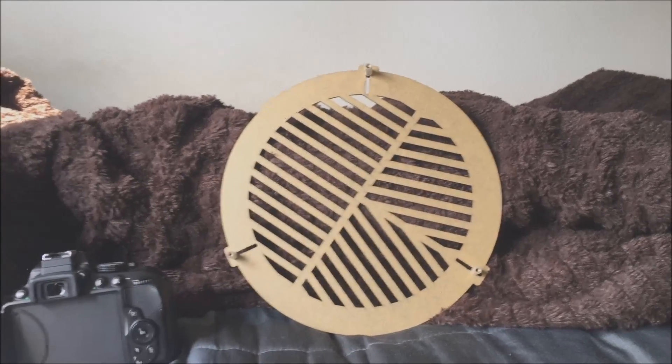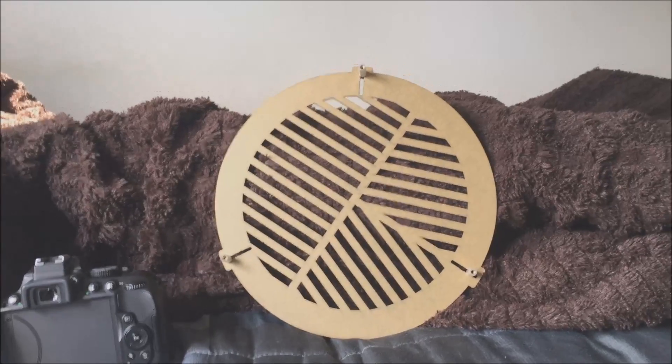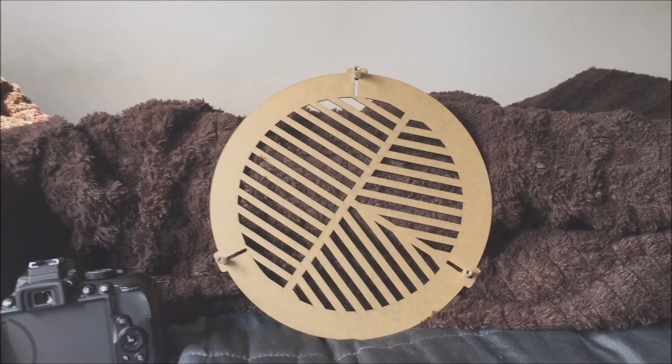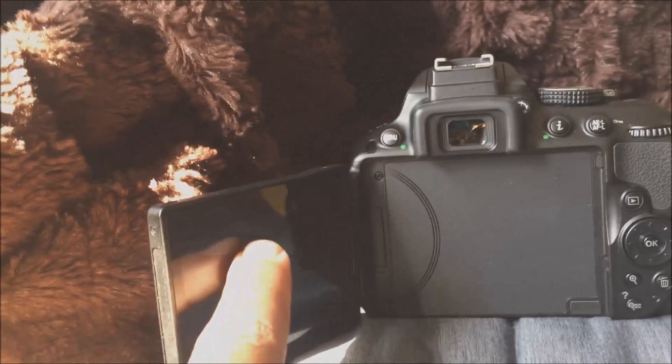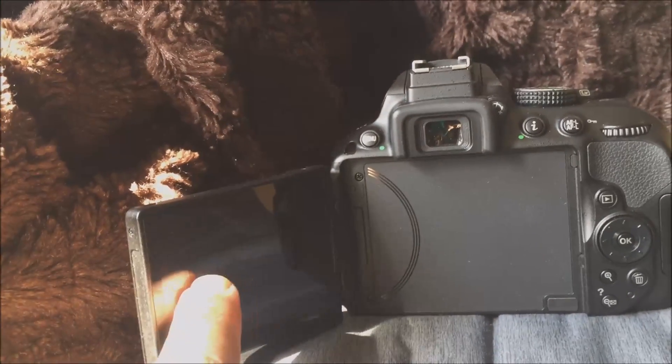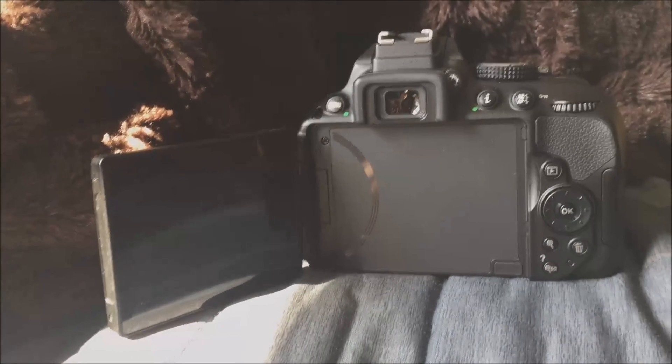I'll show you what it looks like — I tried it on the star Arcturus last night. One more little trick: when you're focusing on a bright star, you want to use the magnify option on the DSLR. It'll make the picture bigger in the LCD display and you'll be able to set your focus a little easier with that.